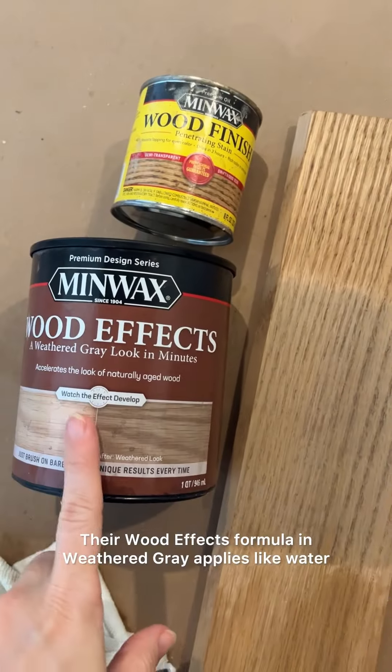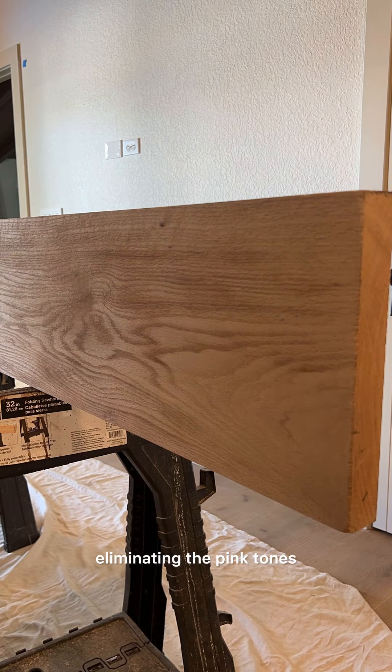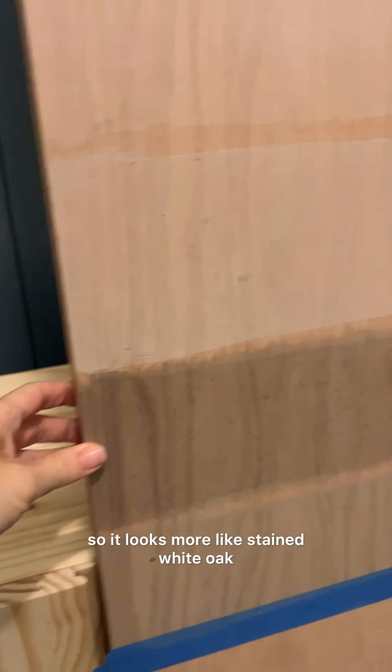Their wood effects formula in weathered gray applies like water and gives the wood an aged look as it dries, eliminating the pink tones so it looks more like stained white oak.